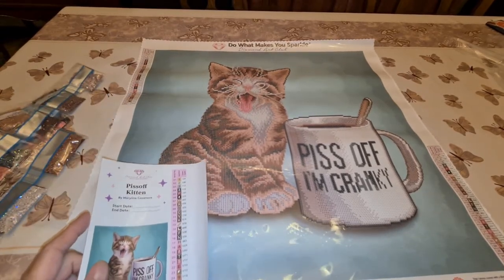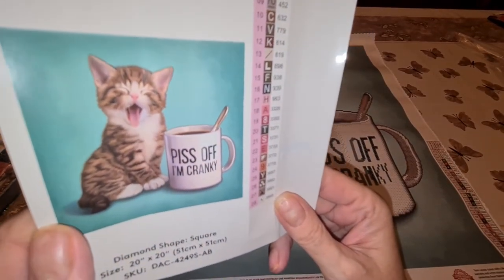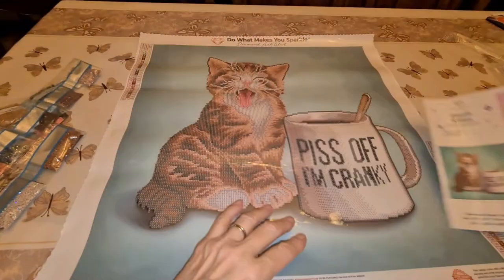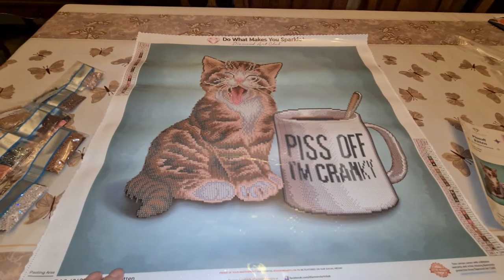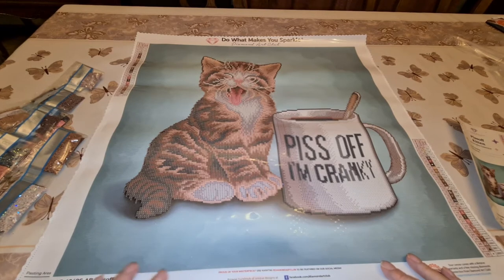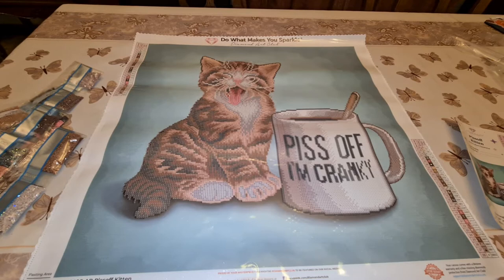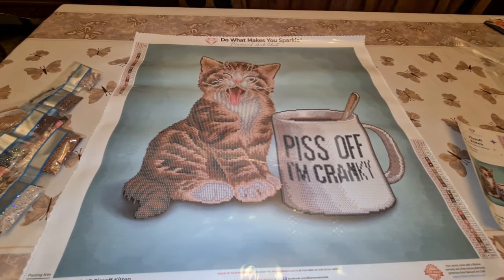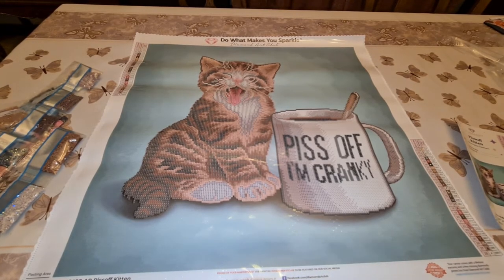She looks like she's sticking her tongue out at us, doesn't she? Like, that's it man — forget it, I'm not cooperating today, I'm cranky. I'm a cat lover too; we've got two cats. The last one I did was a cat but totally different. I'm going to do this one for the event Claws and Paws — I'll link that all down below. It's going on for August and September, and when I finish this one I'll do something Halloween-ish because Drills and Chills is going on for September and October.